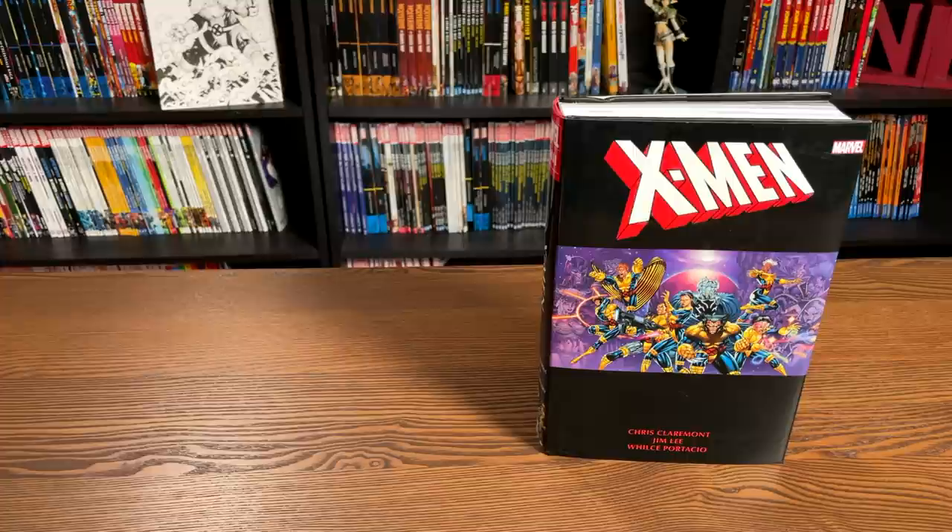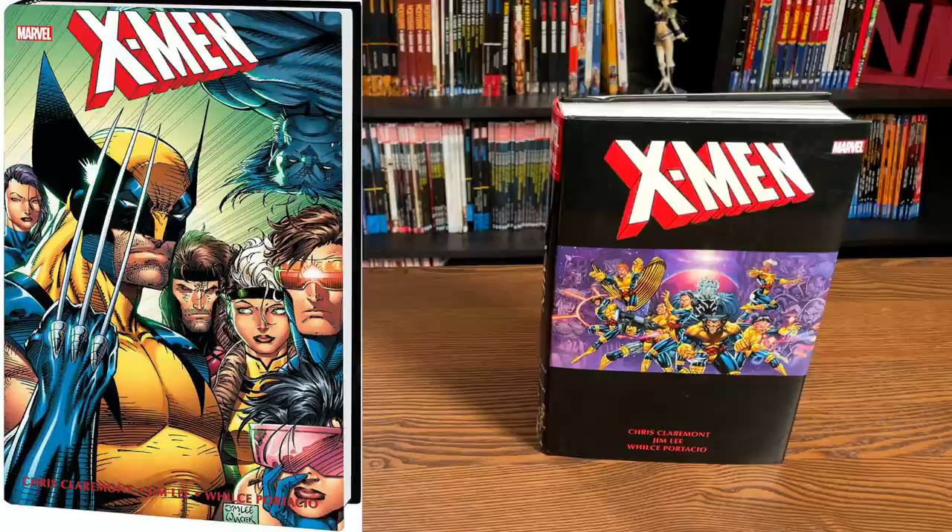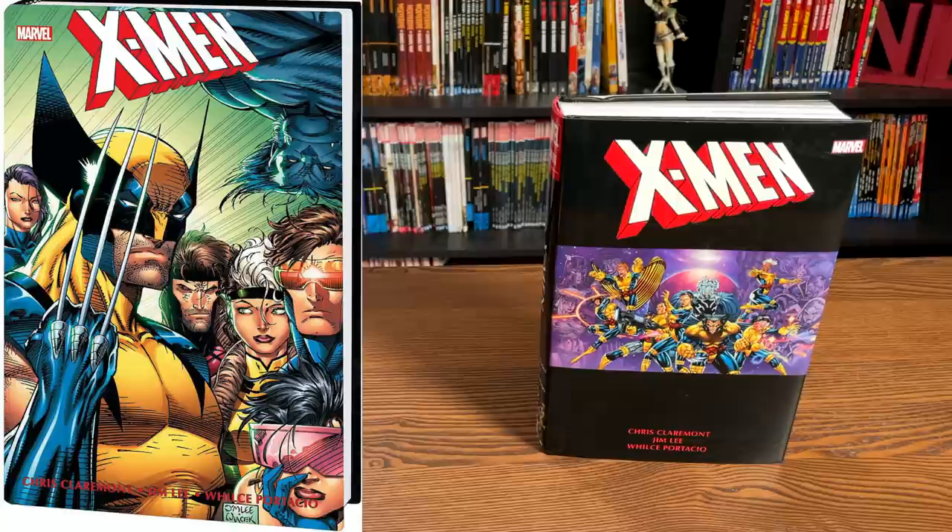What we're looking at here is the direct market cover, and on your left is the standard edition cover. Both drawn by Jim Lee. One is actually the full page and this one here is the widescreen shot from X-Men 275, one of the best issues collected in here. So let's do a quick external comparison with the original printing.